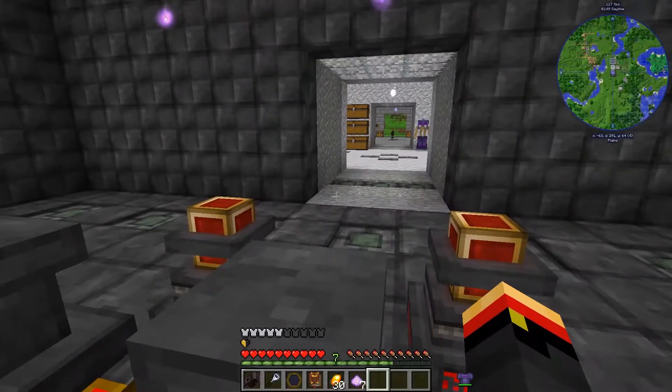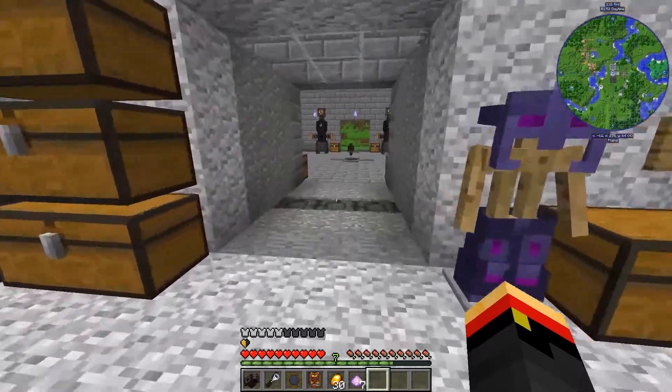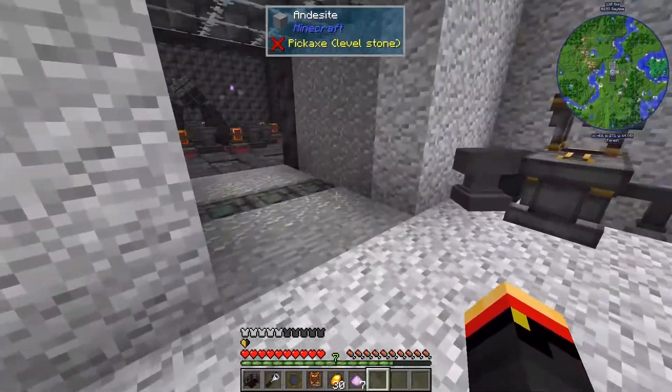Runic Shielding plus 1! And there you go - you can see the extra heart we have. We have 1 point of shielding, which is effectively like having an extra heart.